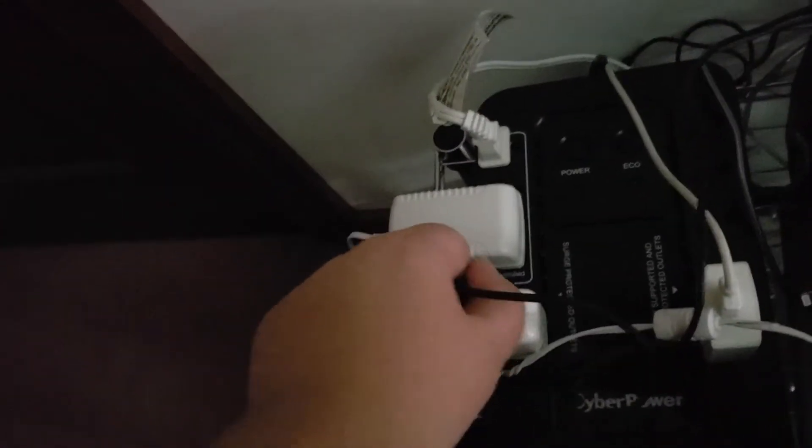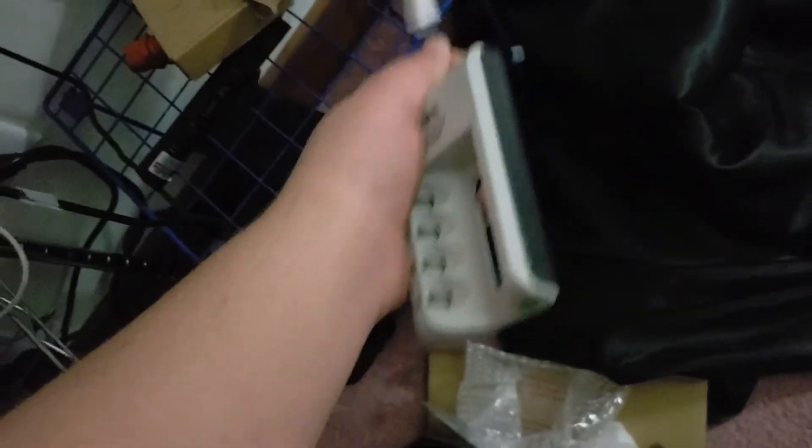Alright guys, let's get an iPad charger and see what we get. Let's pull out the battery charger — this is the battery charger. This is the speaker charging slot.